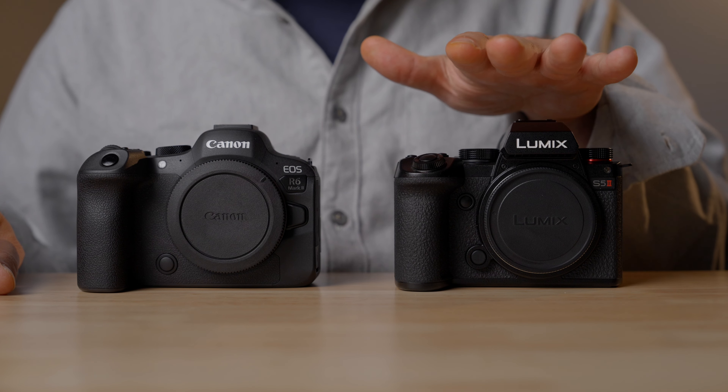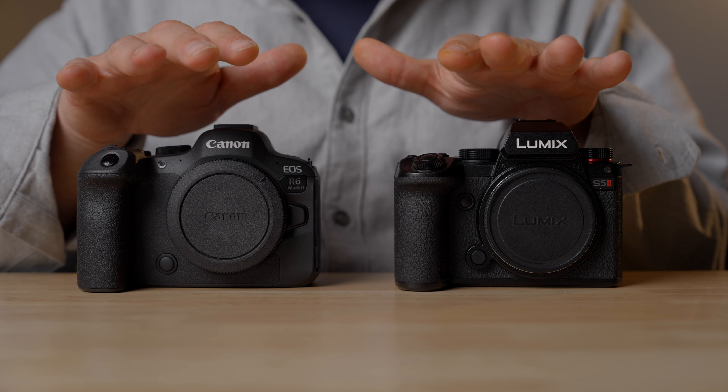Hey there! This video is going to be a deep dive into comparing the Panasonic S5 Mark II with the Canon R6 Mark II. I think a lot of people are curious how these two cameras stack up against each other, and there are a lot of similarities between these two cameras, but there are also some differences, both in terms of price and features.